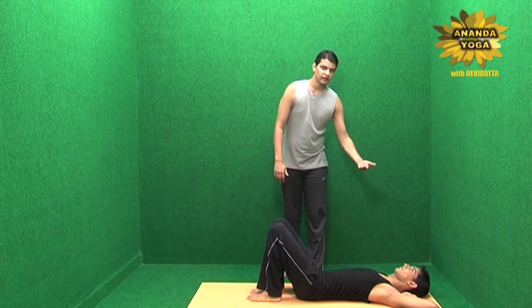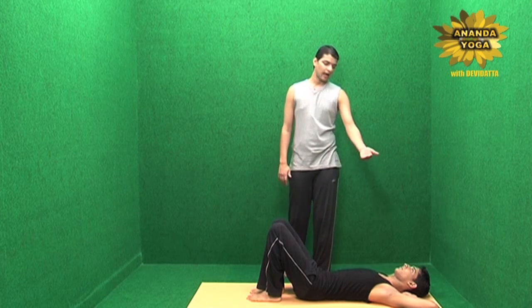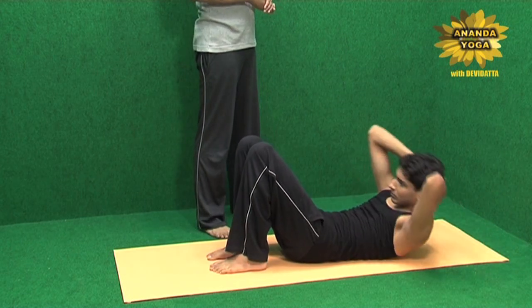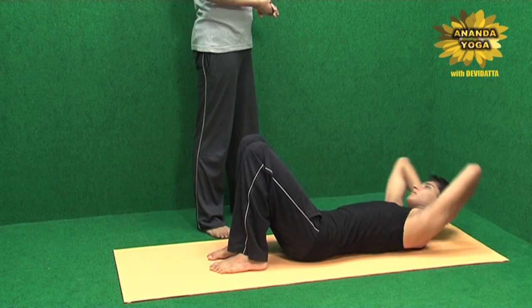You raise your upper body up, go towards the right side, come center and go on the left, and come center but don't touch the ground, and then the reverse way. Come center and go on the other side and then rest.